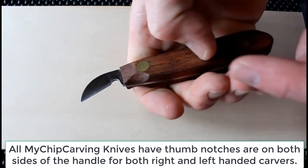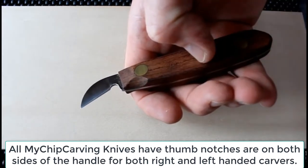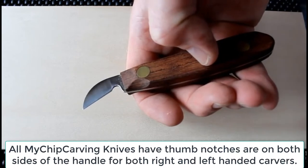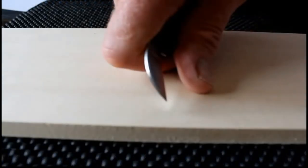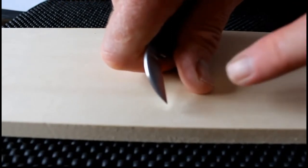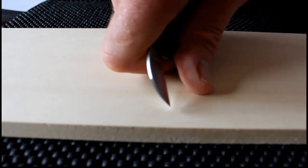The my chip carving cutting knife comes with a thumb notch on the handle, making it very easy to know right where to register your thumb. Place the tip of your thumb and your knuckles on the wood. Your thumb, knuckles, and the tip of the blade form a stable base.